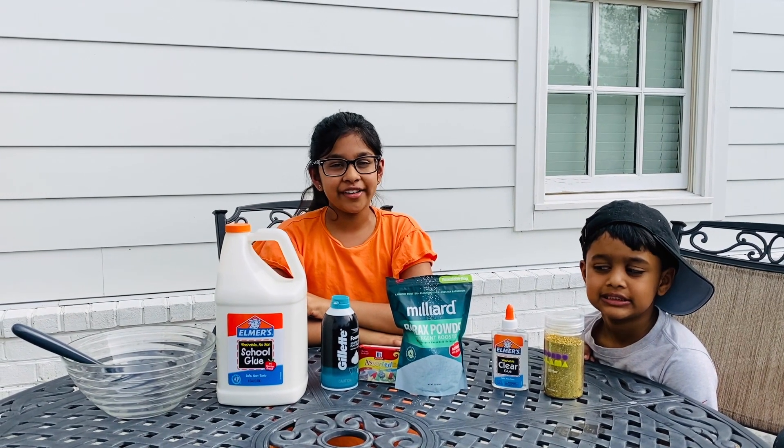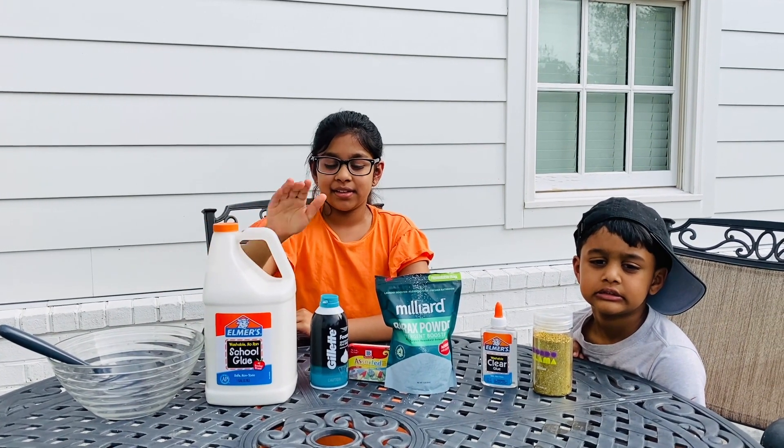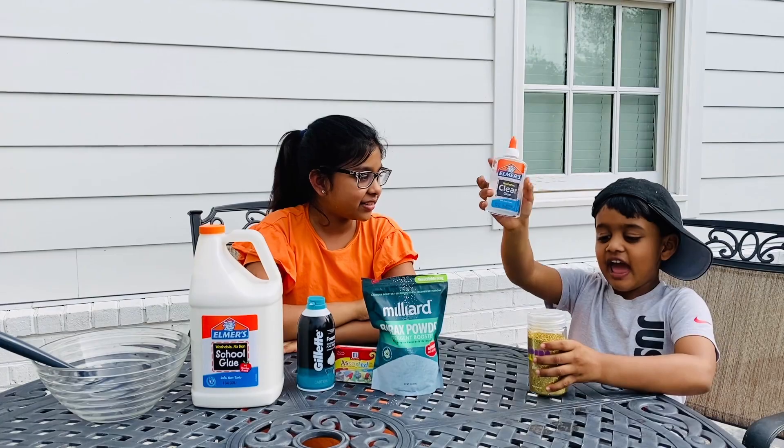Slime is so simple to make. All you need is a bowl with a spoon, some glue, any shaving foam, some food coloring, some borax powder, and glue and glitter.